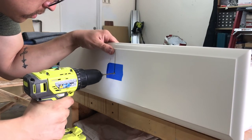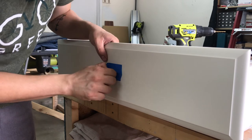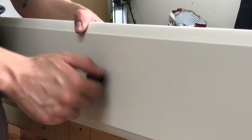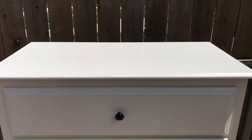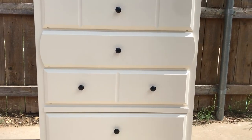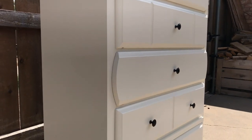After everything was dry, I drilled the new hole for the drawer pull I'd be using. I used blue tape to help prevent tear out and damaging the newly painted drawer. I installed the new pull and I was done. Here's how it came out. I really like how removing the extra trim pieces on top helped it look more modern.